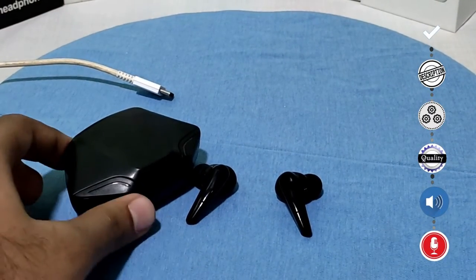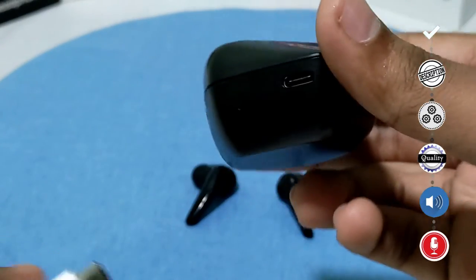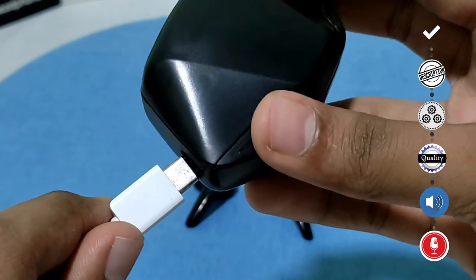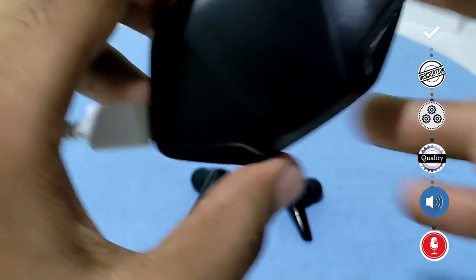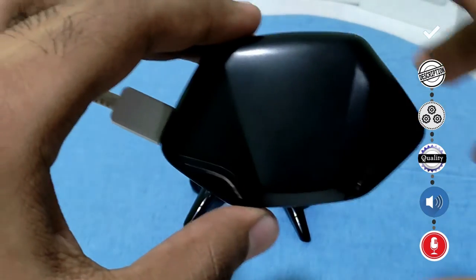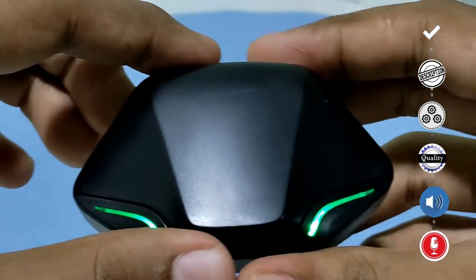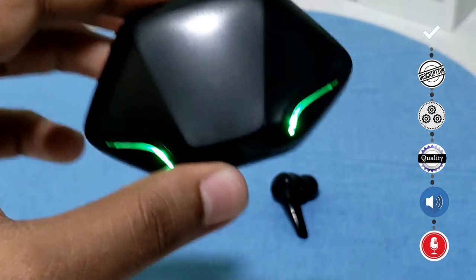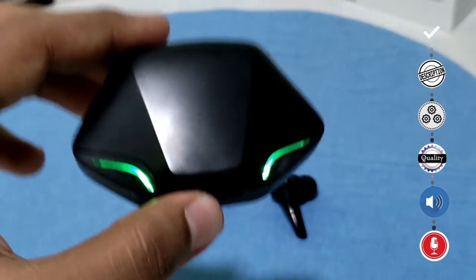The earbuds have lights to indicate that they are charging. The charging port is a Type-C port on the left corner. Once I plug in the charger the lights start to blink, and once I remove the charger the lights stay still. Once both the earbuds and the charging case are fully charged, the green lights turn off.